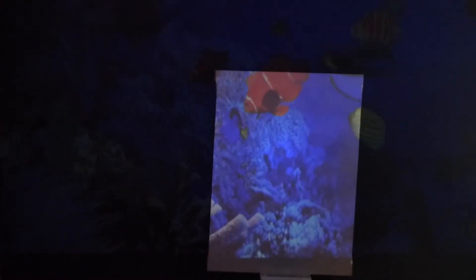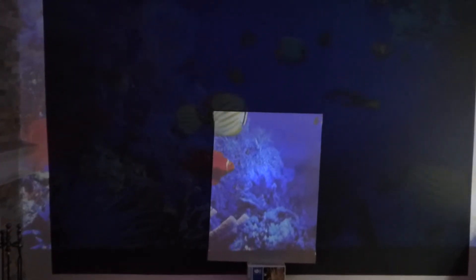Look at that right there. Look how fantastic the colors are. You don't see any washing out, you don't see any fading out. It looks fantastic. And I don't have to keep this in the dark.